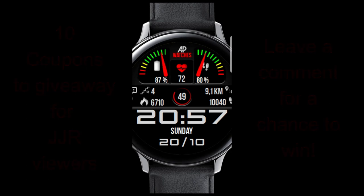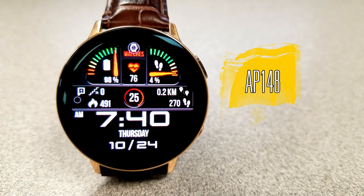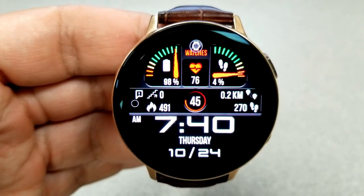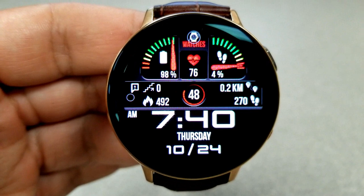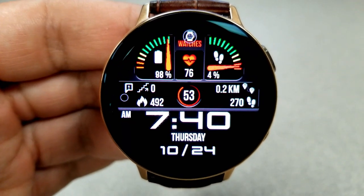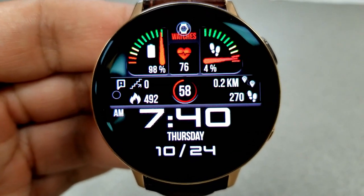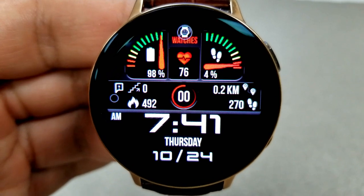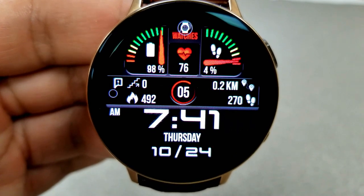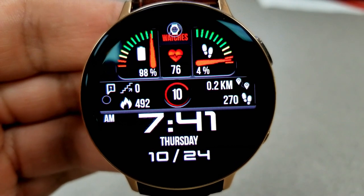This one is called AP 148, set in that typical Andrea Pascalo style — very clean lines for the layout, bold and easy-to-read digits for your activity information as well as the digital time, and some colorful accents in those gauges right at the top of the face. The gauge on the left identifies your power remaining, the one on the right shows your daily step progress, and in between those two gauges is your last recorded heart rate. This feature was just added in a recent update.